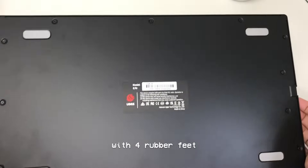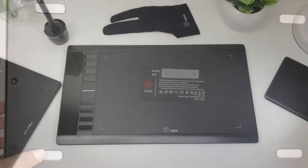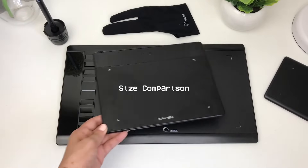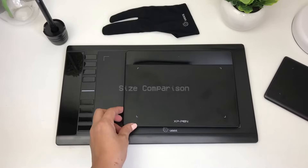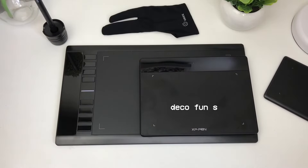As usual, this has four rubber feet for anti-slip. As you may notice, the UG M708 is almost twice as big as the XP-Pen Deco Foness. Therefore, there's more space to sketch, draw, or write.